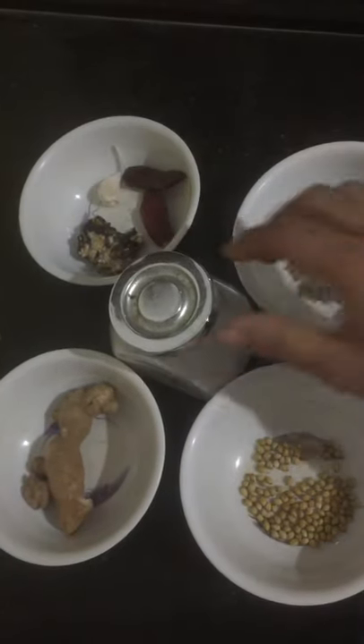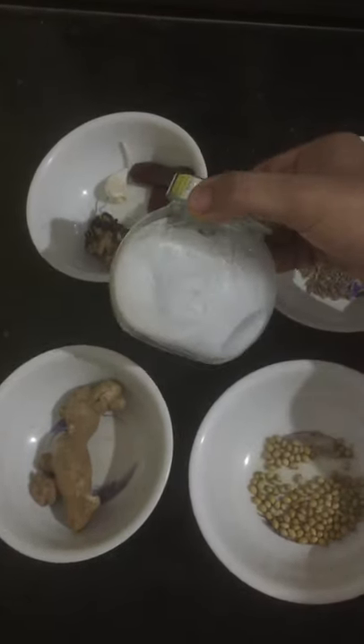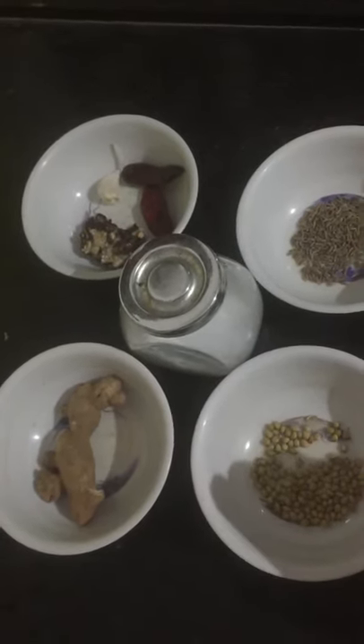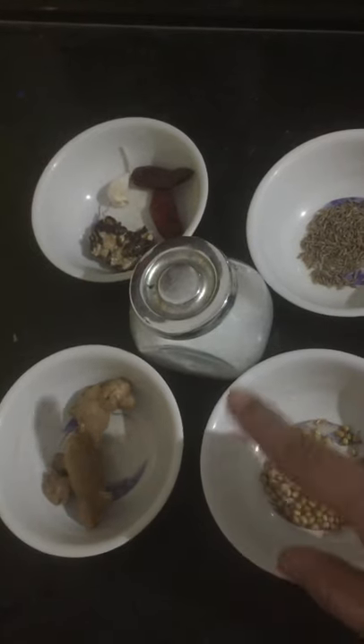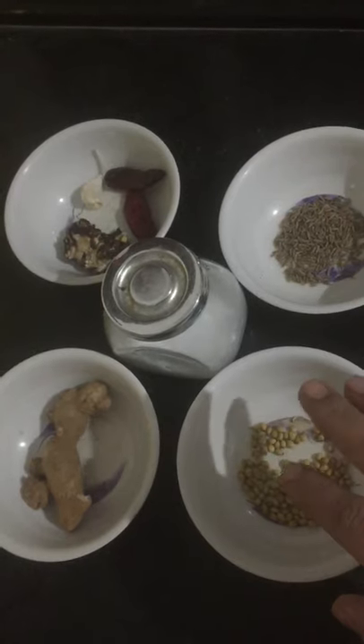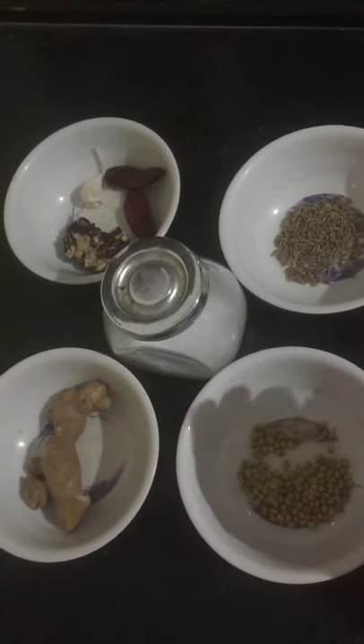Now, I will soak more water to clean up. After that, I am going to heat. Then I will try to clean up. Let's try to clean this up. I am going to wash.